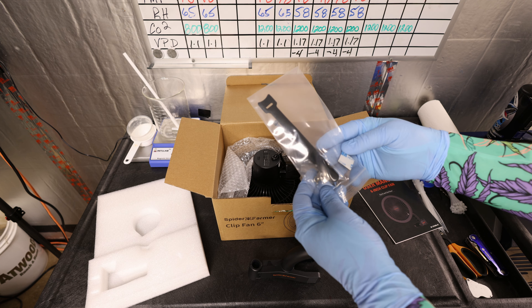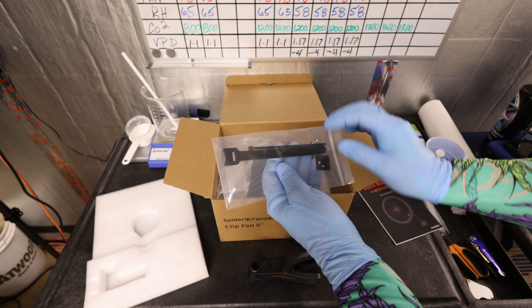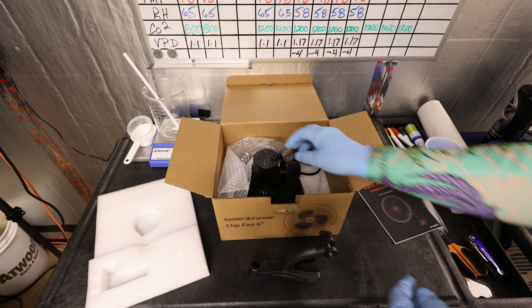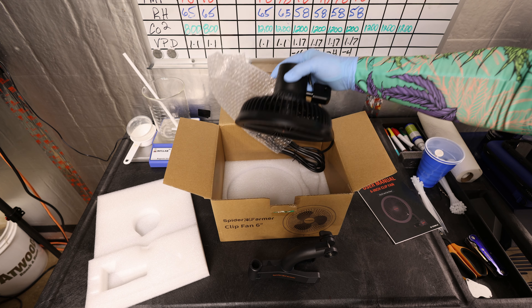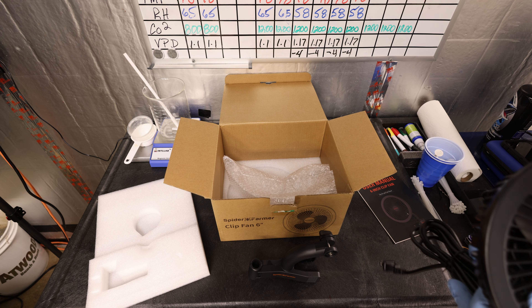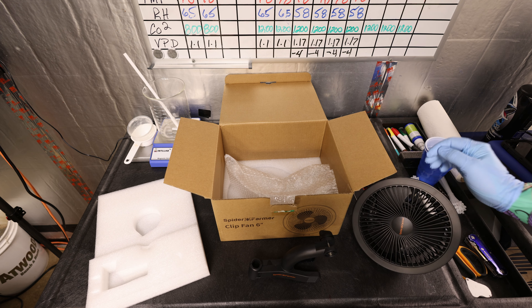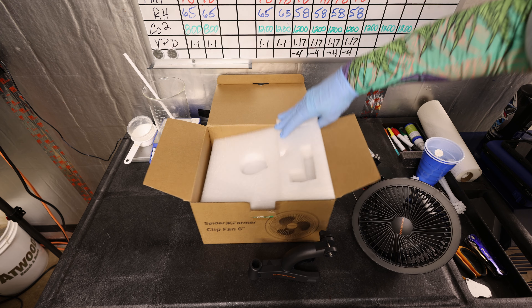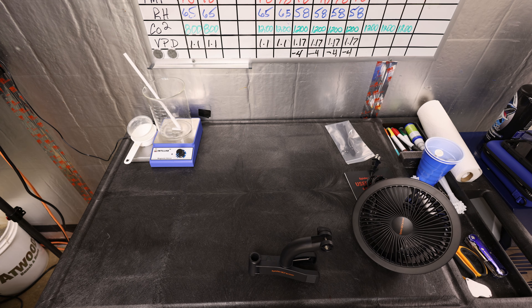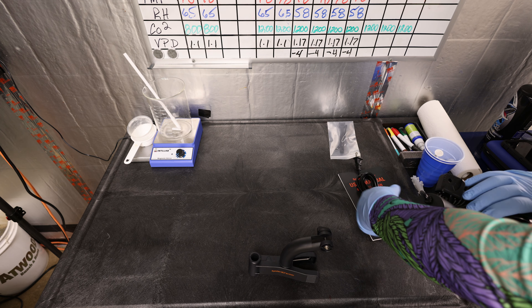Next we have a hardware bag that contains some cable ties and some other small items like some extra nuts, just in case. And then we have the fan itself. Its power draw is only 10 watts maximum. It has seven speeds, has an oscillation on-off button, includes built-in IP44 protection, and has a life expectancy of 67,000 hours.